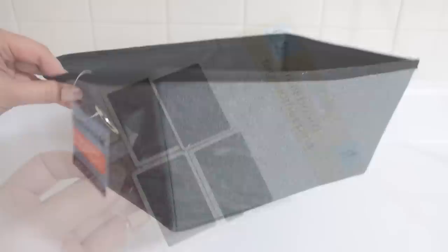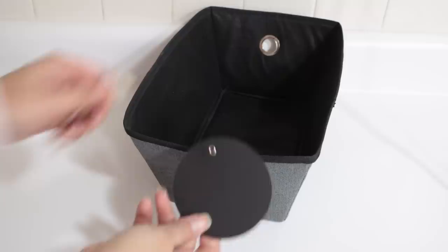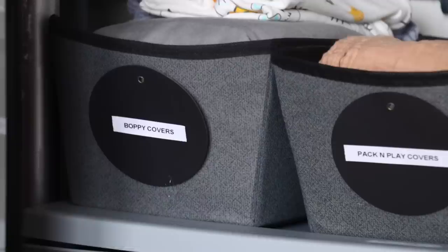One of my favorite organizing items are the fabric storage containers from Dollar Tree. Use the chalkboard tag clothespins to clip labels to the front or side, or glue chalkboard tags directly on. I'm using these in Cooper's room — on top of a Sterilite crate I have baskets for boppy covers, pack-and-play and mattress covers, and shoes. These containers work well in any closet, especially a baby's closet where you have lots of tiny items to sort.